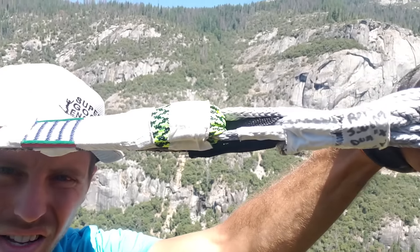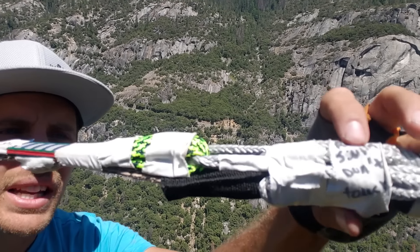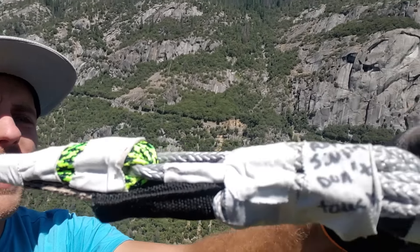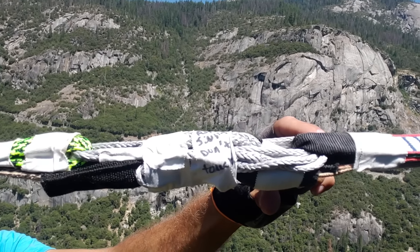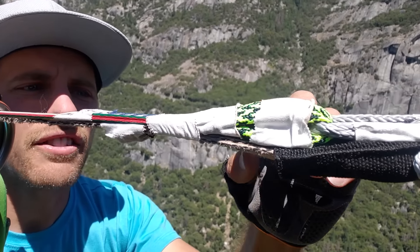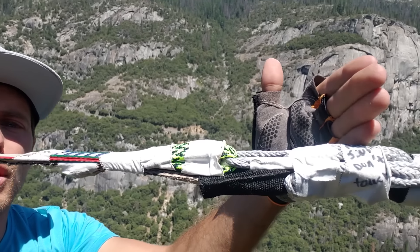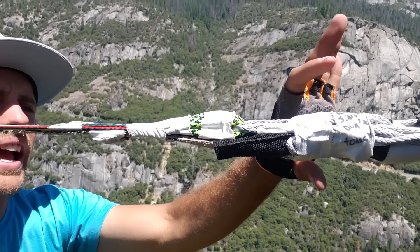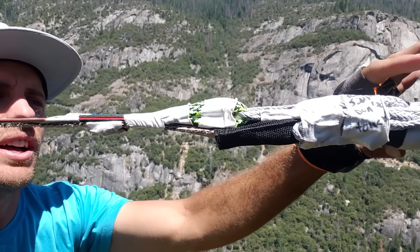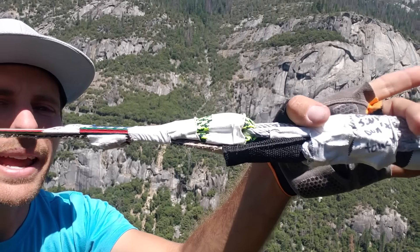I have an extra soft shackle pre-done with a knot on it, already in a tight loop with a button knot so I can easily fit something in here if I remove the tape. I'm going to put the rings right on top of this for our rope swing and put some velcro on it. The two extra soft shackles are going to stabilize that ring so it only moves one inch in either direction.